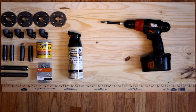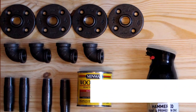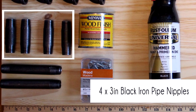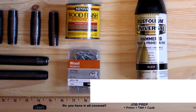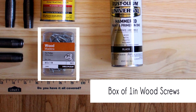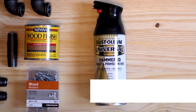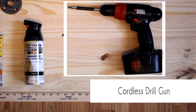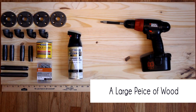Things you'll need: four black iron pipe flanges, four black iron pipe elbows, four three-inch black iron pipe nipples, two five-inch black iron pipe nipples, a box of one-inch wood screws, a stain of your choice, flat black spray paint, a cordless drill gun, and last but not least a large piece of wood. All black iron material is half-inch diameter.